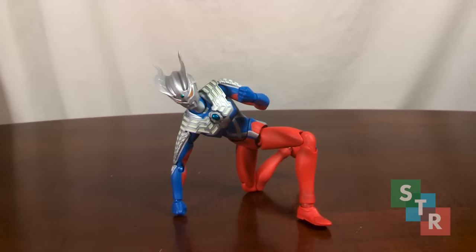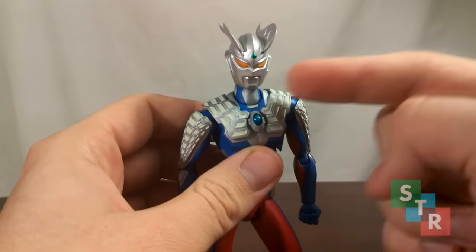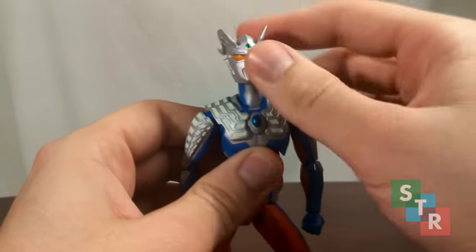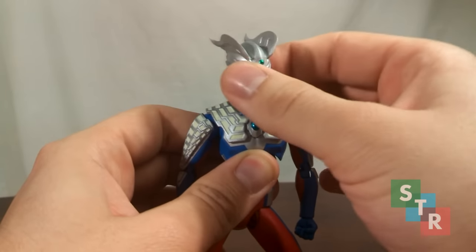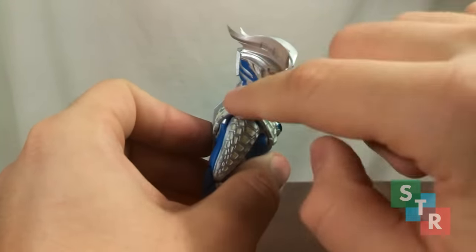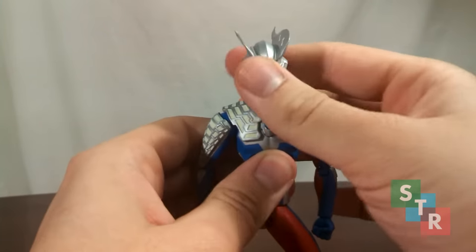Super awesome Ultraman Zero's articulation is really great in most areas. However, there are a few areas which are either lacking or vary wildly from figure to figure. Zero's head is attached to his neck on a ball joint and the neck is attached into the body by the shoulders on a ball joint, so you can get Zero's head to look around. However, moving the head left and right is a bit of a pain because the sculpt back there collides with the rest of the body — it could be a little bit better.